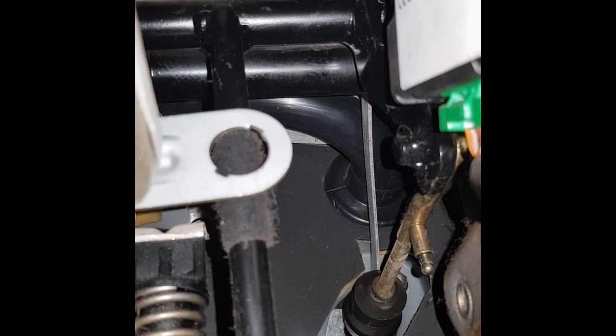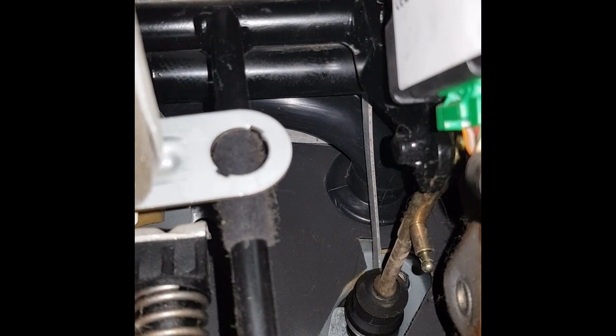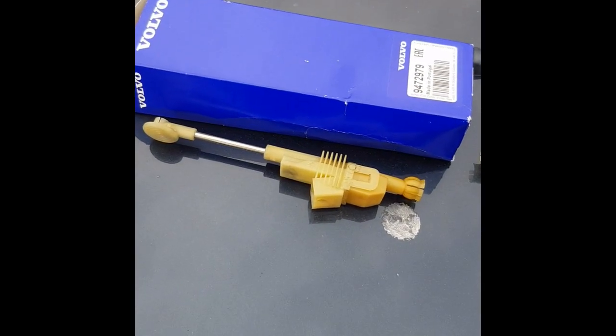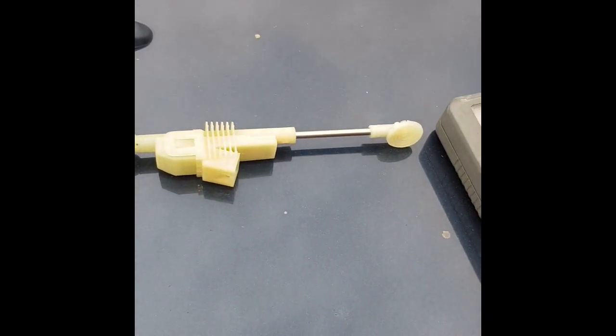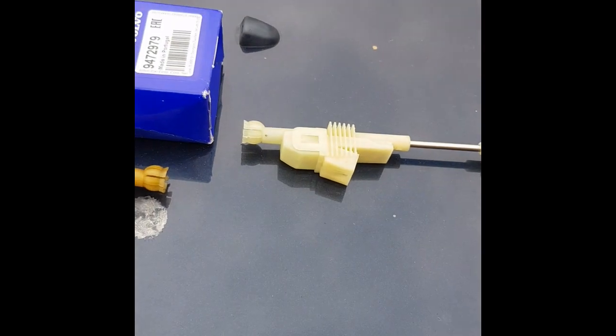I'm just going to swap this sensor out, and then we'll come back to it. I'm just going to check the resistance on it. I'm just going to test the new one. That's the old one — you can see it's discoloured by time and a bit of grease. There's the new one. Now let's see if there's any difference in the resistance.